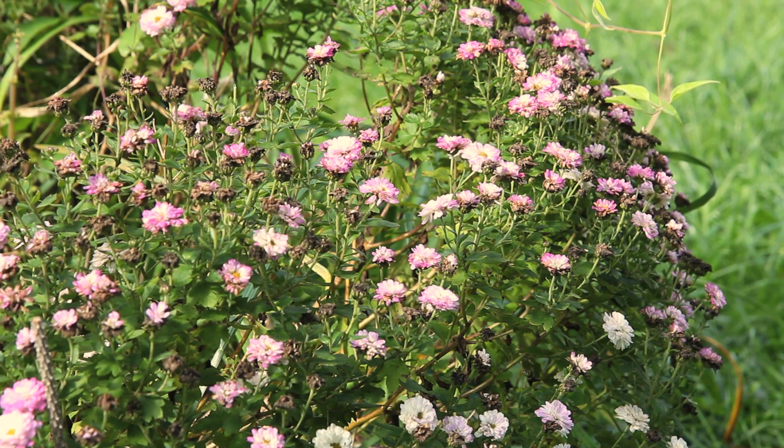This is Mindy McIntosh Shutter, and I'm going to show you how to prune and clip garden mums. This task should be done in the spring as soon as your mum plant has broken ground, but just for demonstration purposes I'm going to demonstrate the steps on this particular mum.